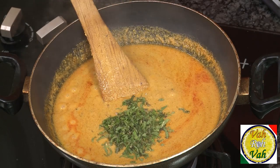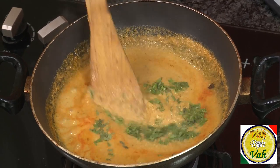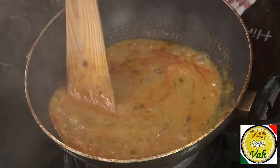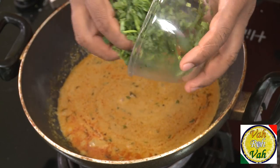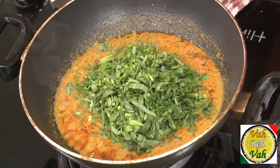Add some mint and some chopped coriander — this will really enhance your salan gravy. Simmer it for another 2-3 minutes. After bringing it to a boil, the oil is separating and it looks fantastic, but this is not sour yet because we haven't added anything sour. Now we're going to add the nicely shredded chukkeka bhaji.